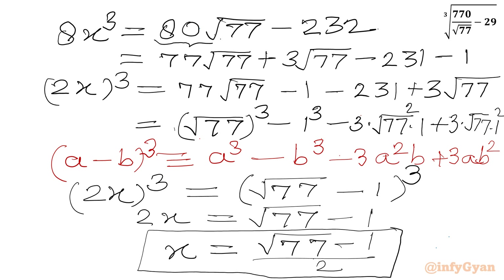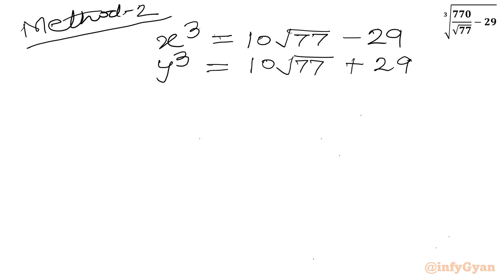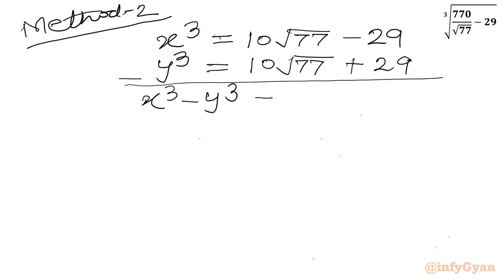Now for Method 2. We already have x³ = 10√77 − 29. I will also define y³ as the conjugate: y³ = 10√77 + 29. Subtracting the second equation from the first gives x³ − y³ = −58, which I will call Equation 1.